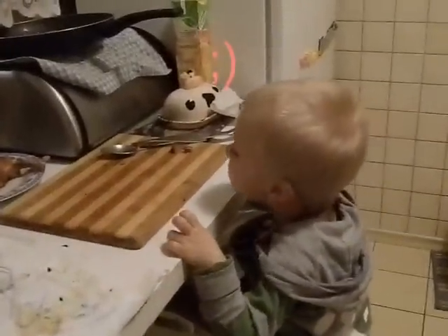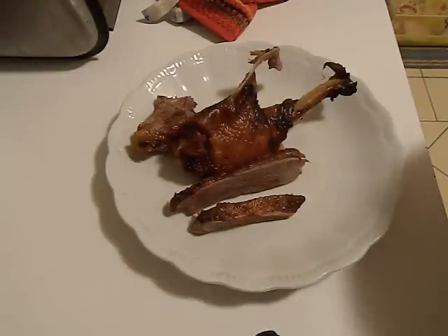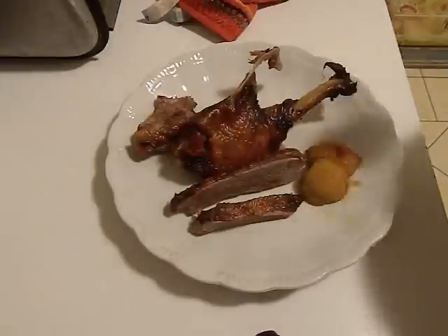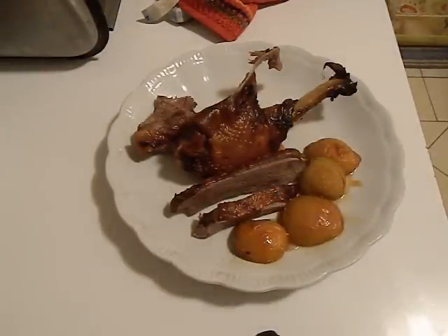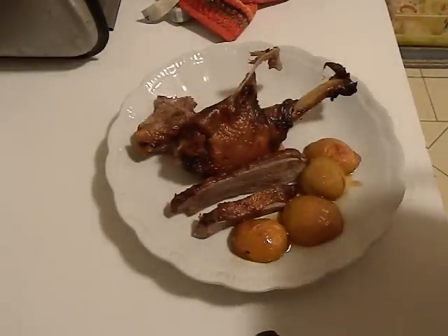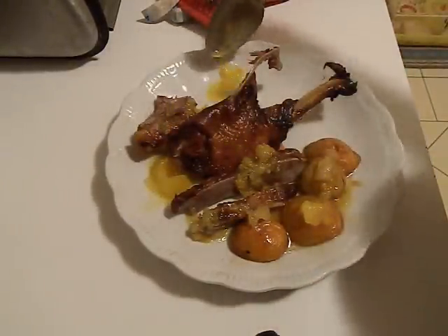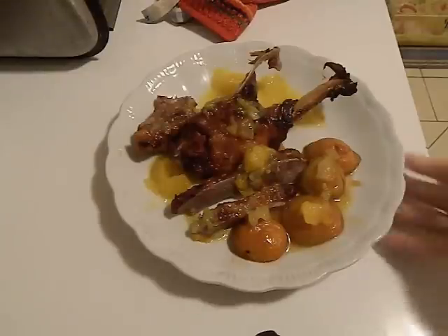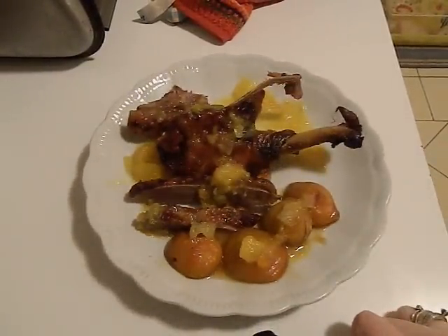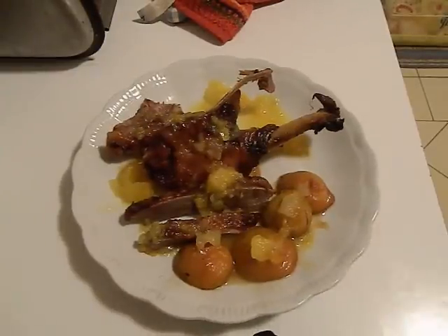Dobre mięsko? Wszystkie zjadłeś? Jeszcze chcesz? Kaczuszkę mamy już nałożoną. Teraz nakładamy nasze morele w miodzie. Słodkie i pyszne. I po całości polewamy naszym pomarańczowym sosem i jeszcze trochę na kaczuszkę. Tak wygląda gotowa, skończona, upieczona kaczka z morelami w miodzie i sosem pomarańczowym. Zapraszam do przygotowania takiej kaczki, a my uciekamy jeść. Pa, pa. Do odpowiedzi.